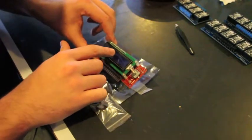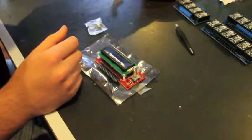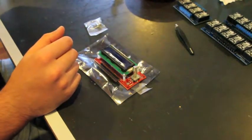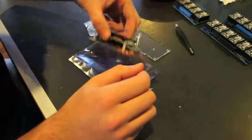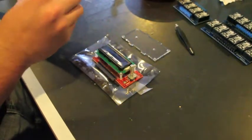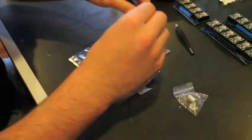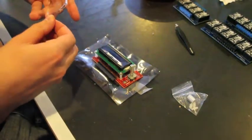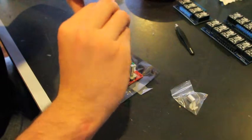It looks like there's a protective covering over the screen, so I'm going to leave that on until we're finished. I'll take the back piece first. I don't know if it matters what side I go on. So it looks like these plastic screws are going to go in the four corners, and I think it would be smartest to put them in the acrylic first. I'm just going to snap these in — I think they just snap in.